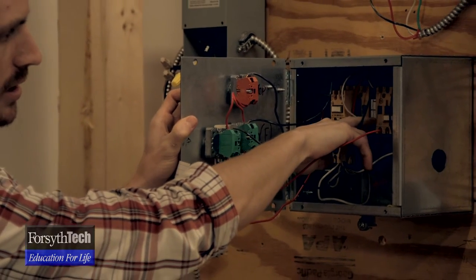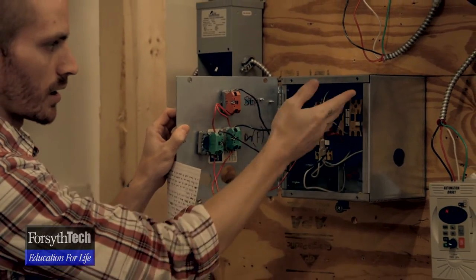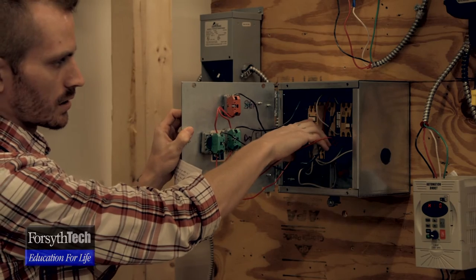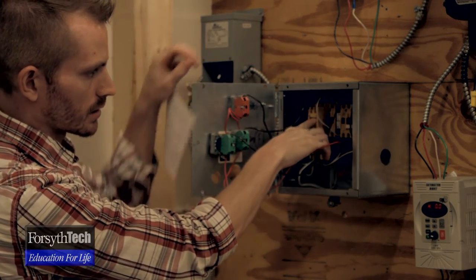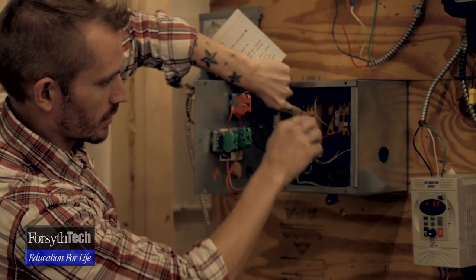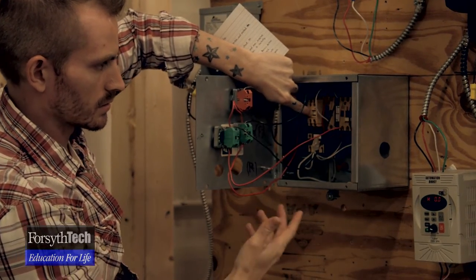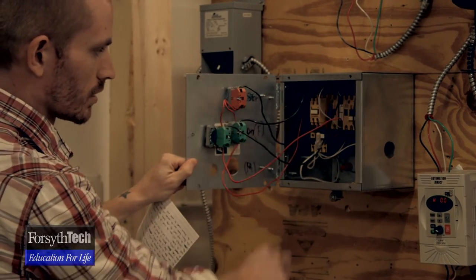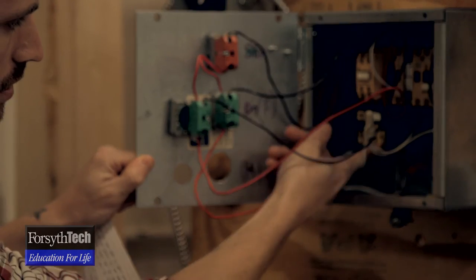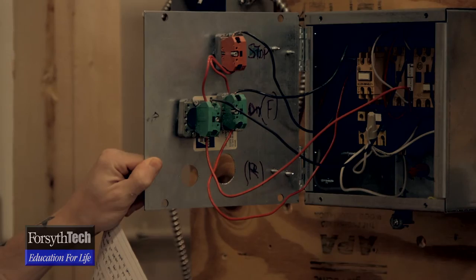The interlock is both mechanical and electrical, so it works in both ways. Whenever you push forward, this contactor goes in — and with the interlock in there, you can't push the other contactor in. That's pretty much how it works. The overload here is where the motor would actually be wired in, so that it's protected.